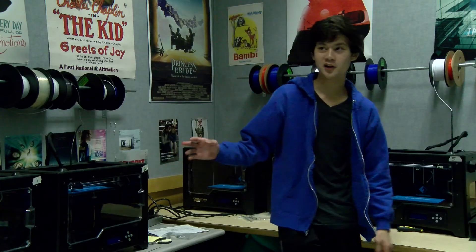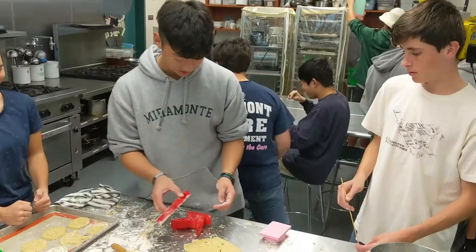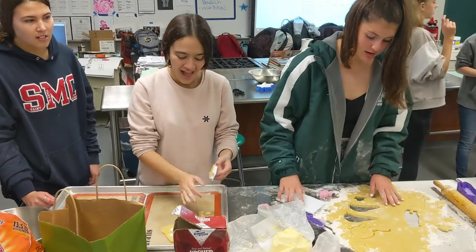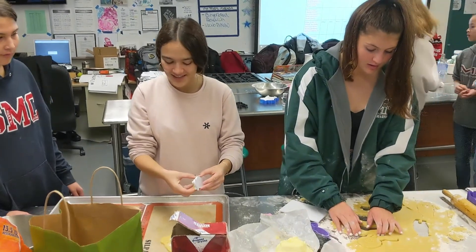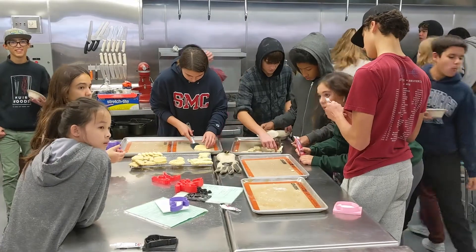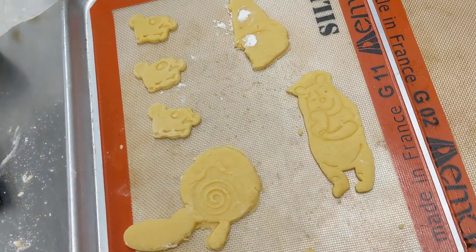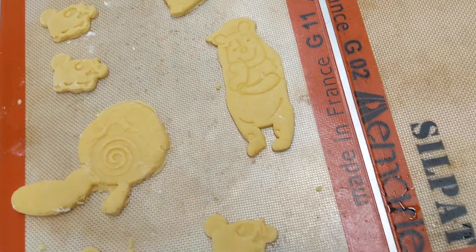About half of the year we made our cookie cutters using the 3D printer. You design your own cookie cutter and then Ms. Churchill lets you print it out on your own. You get to use it at the end to actually cut cookies, which is really cool.